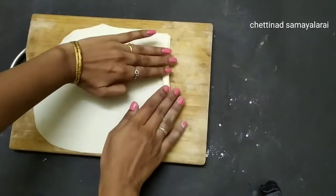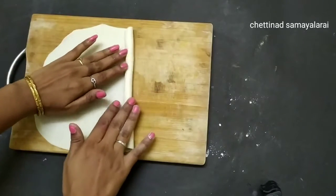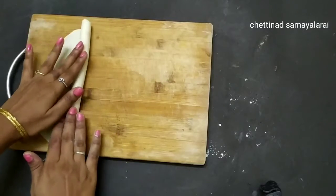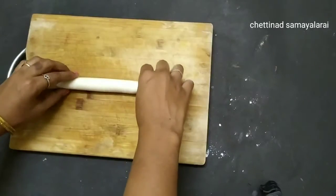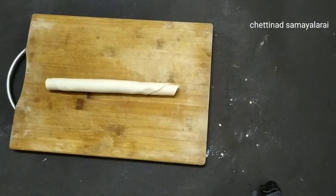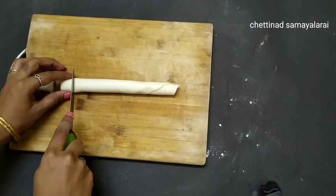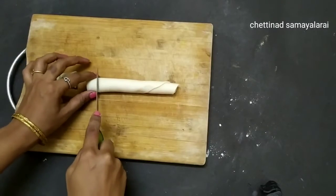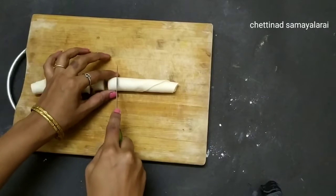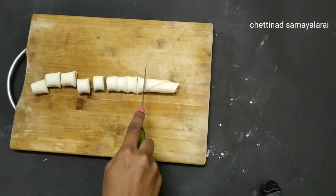Then we will fold it like this. Now we will fold it a little more carefully. In the beginning we will fold it a little more. Then we will roll it like this. Now close the last page with a light on the last page.